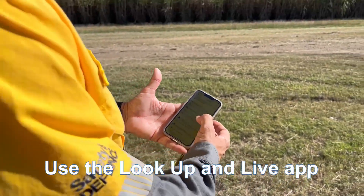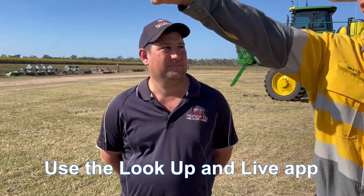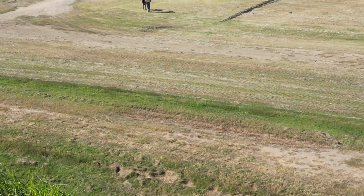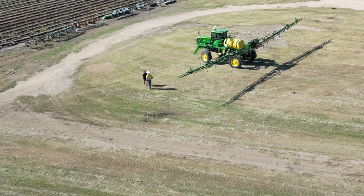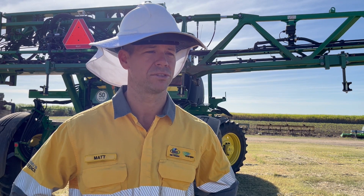The Look Up and Live app is a great tool to use to plan safely, to understand where overhead power lines are on their farms. Similarly, the Dial Before You Dig app — if we are working somewhere where we're doing excavation work or we are digging up some ground, it's a good idea to utilise the Dial Before You Dig app as a tool to understand what underground cables are around your work site.